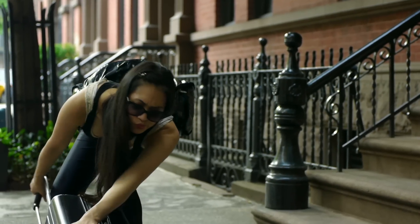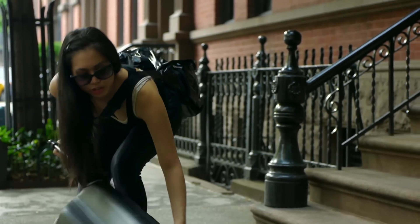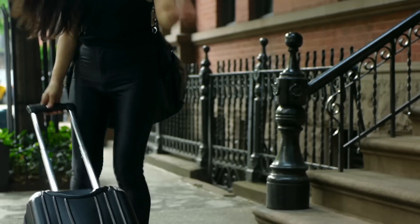My name is Alice. I'm a makeup artist. This is my broken, well-traveled makeup case.